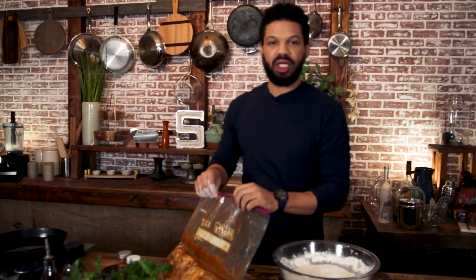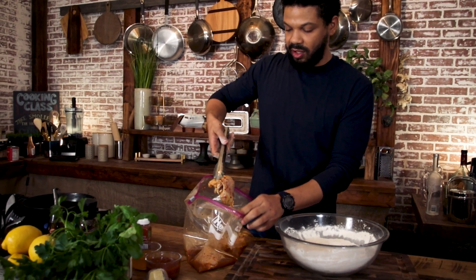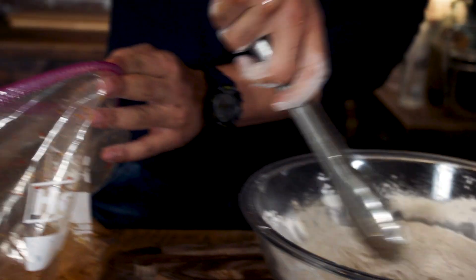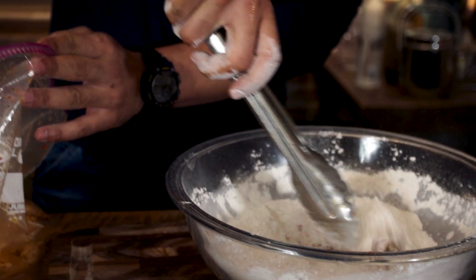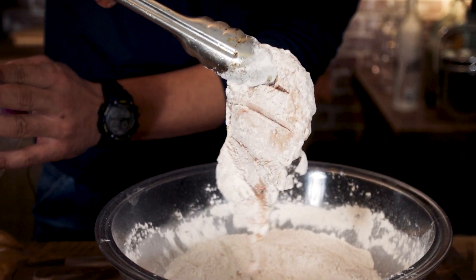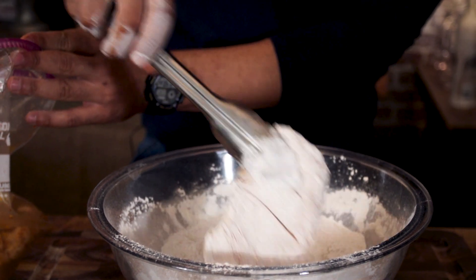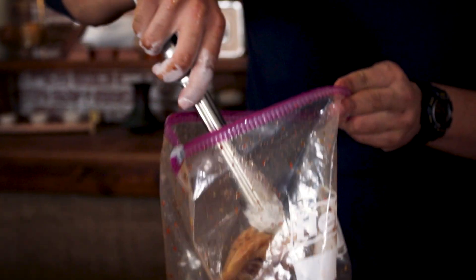And then I'm going to get my chicken out of the bag. You can see all that flavor on here — look at this chicken. Get that in the dry batter, toss that around, and you just want to lightly coat it. See that light coating on there? That's what you want. And then you want to just get rid of the excess.